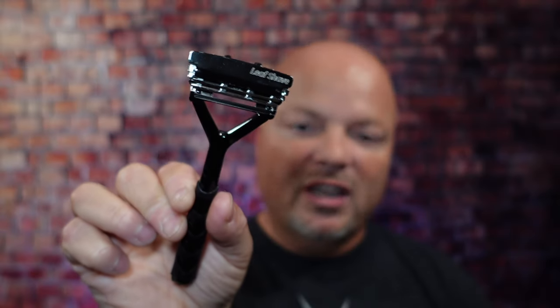Before we get into the content today, a word from our sponsor Leaf. This video is brought to you by our good friends at Leaf. I love using the Leaf, which you've seen me use many many times on the channel. I also love using the Twig — you've seen that a lot as well. If you'd like to save 5%, use discount code IMCDB and save 5% while shopping with the good folks at Leaf.